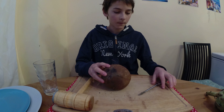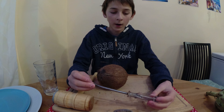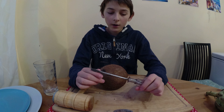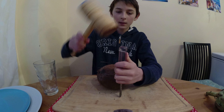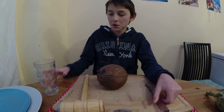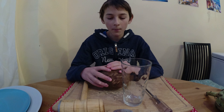For this you'll need a screwdriver, or anything else that is hard, sharp, and that you can hit on the top and it won't break. You'll also need a cup to drain all the coconut water from the coconut.